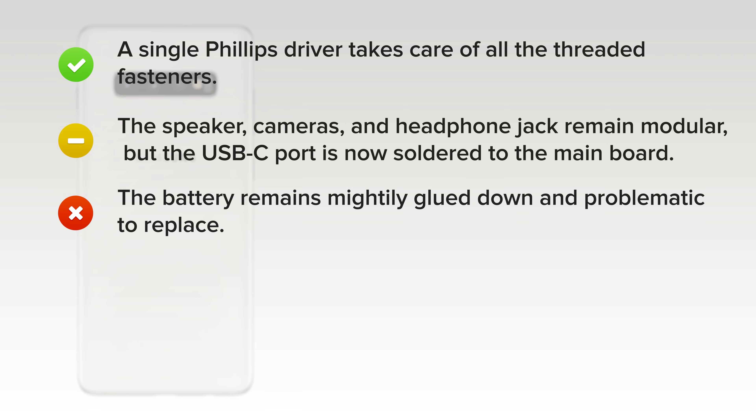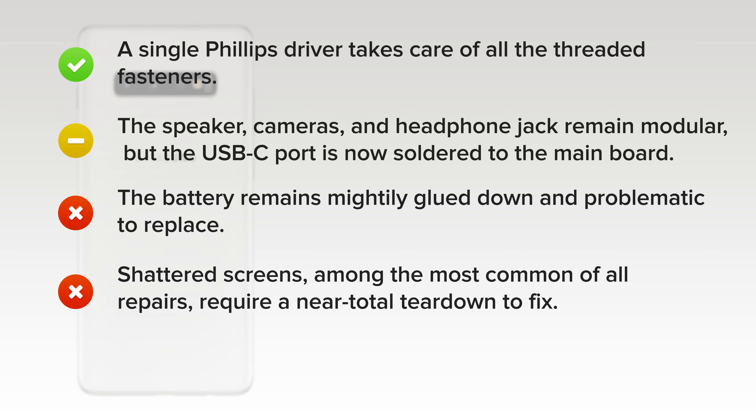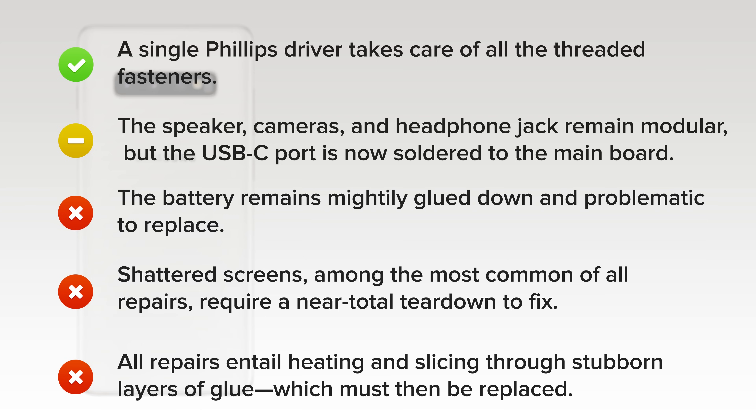On the downside, the battery remains mightily glued down and problematic to replace. Shattered screens, among the most common of all repairs, require a near-total teardown to fix. And all repairs entail heating and slicing through stubborn layers of glue, which must then be replaced.